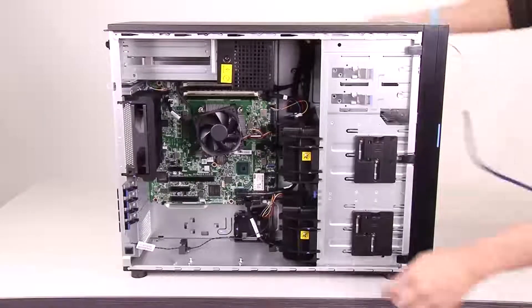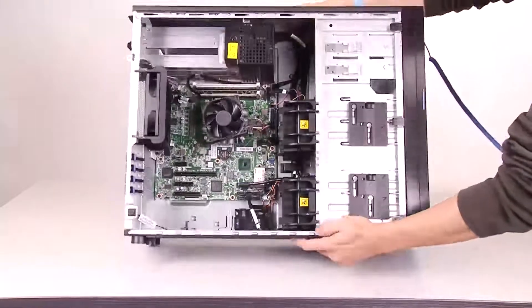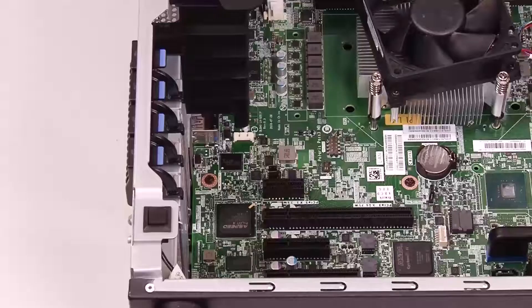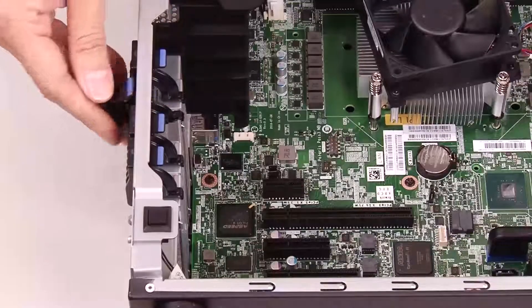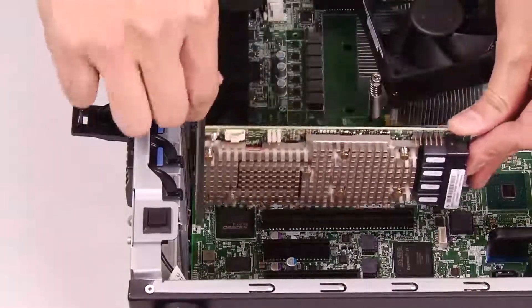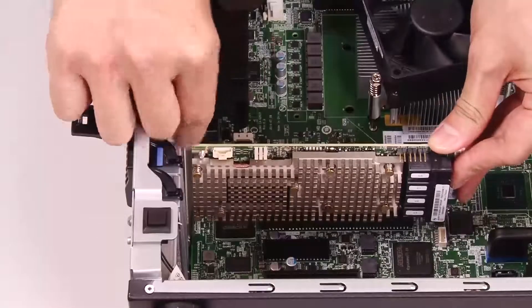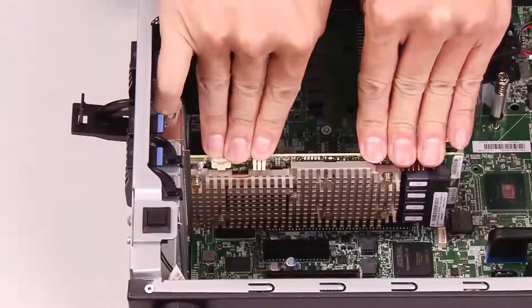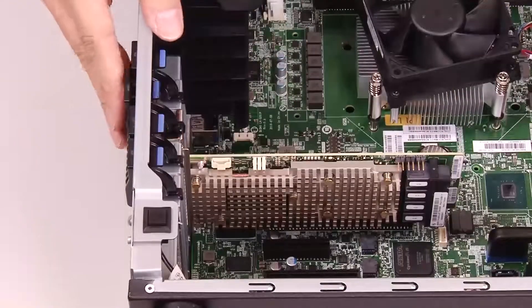To install a PCIe adapter, lay the server on its side for easier operation. Open the card latch. Position the new PCIe adapter over the PCIe slot, then carefully press the PCIe card straight down until it is securely seated in the slot. Close the card latch to secure the PCIe adapter in place.